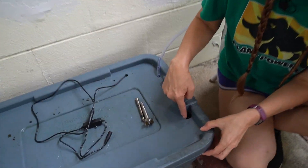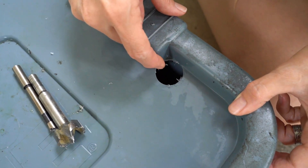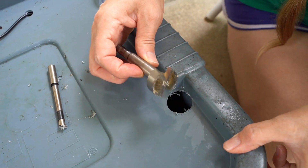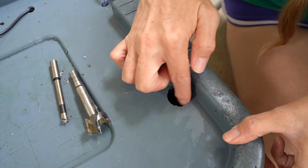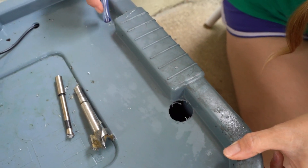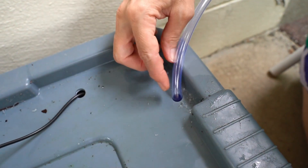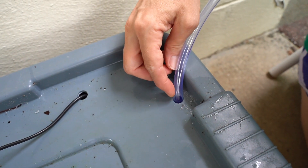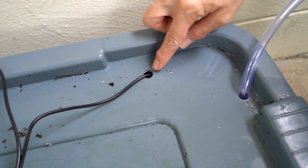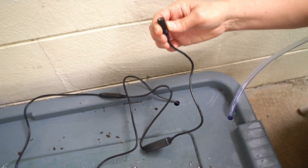The first hole we drilled is this larger one here — I used an inch and an eighth bit and that seemed to work perfectly for the pipe that fits into here. Then back here we used a three-eighths bit and it was almost perfect; I had to ream it out a little bit with an adjustable tapered bit. And then I just used the taper bit to do the outlet hole for the electronics.